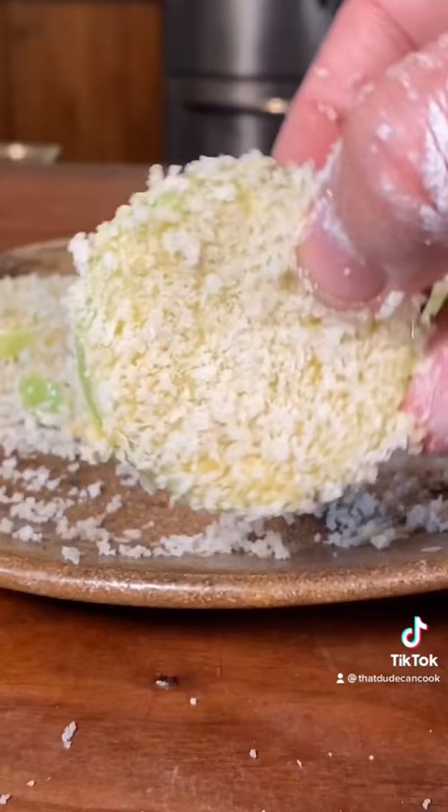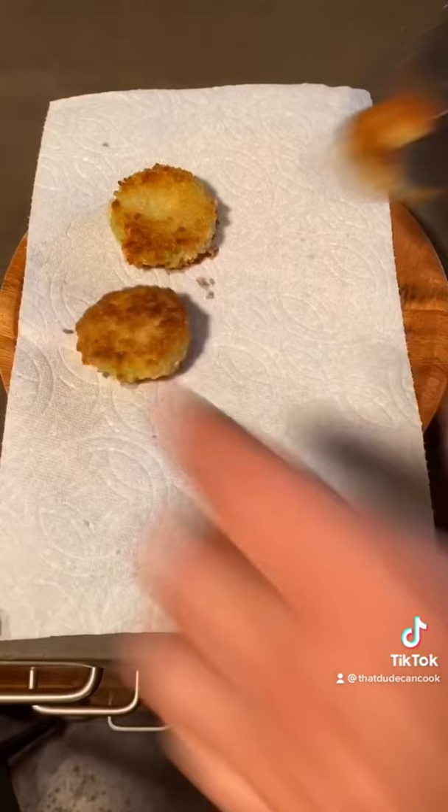Medium heat pan, avocado oil. About two minutes and flip. Another two minutes and drain onto a paper towel. Immediately season those with some salt.